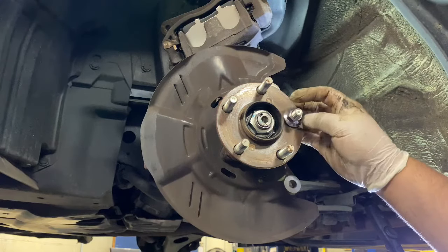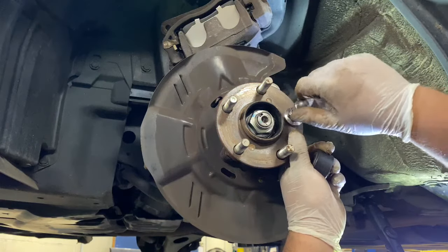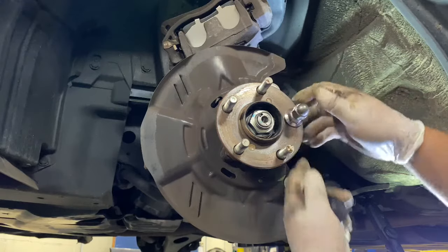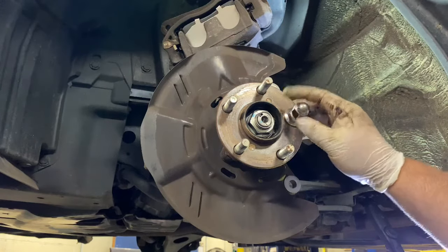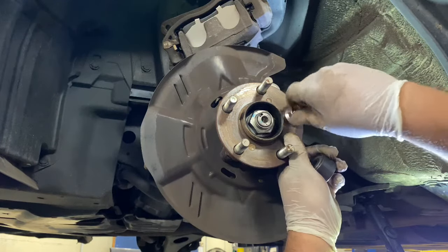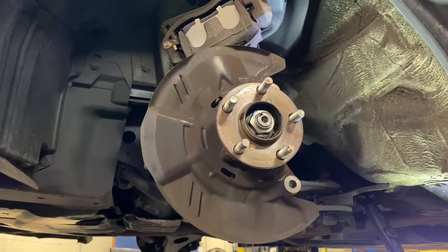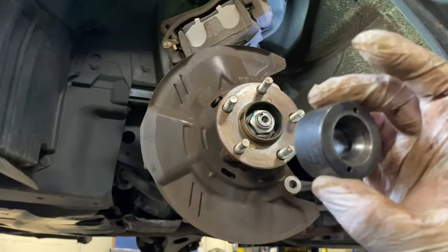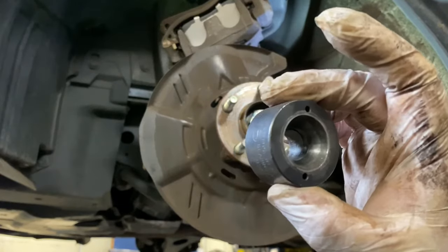Then just hit it with the gun — put the nut on and hit it with the gun until it feels solid. That's one way to do it. Or you could buy a proper stud puller tool — Snap-on, Mac Tools, or you could go to Home Depot and buy one there as well; sometimes they have it.